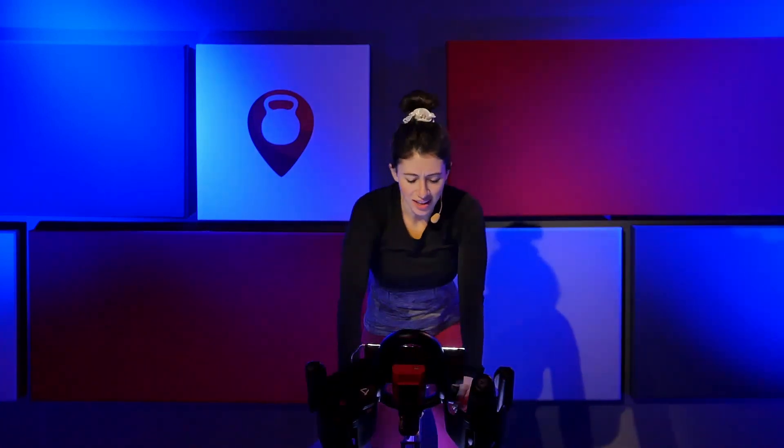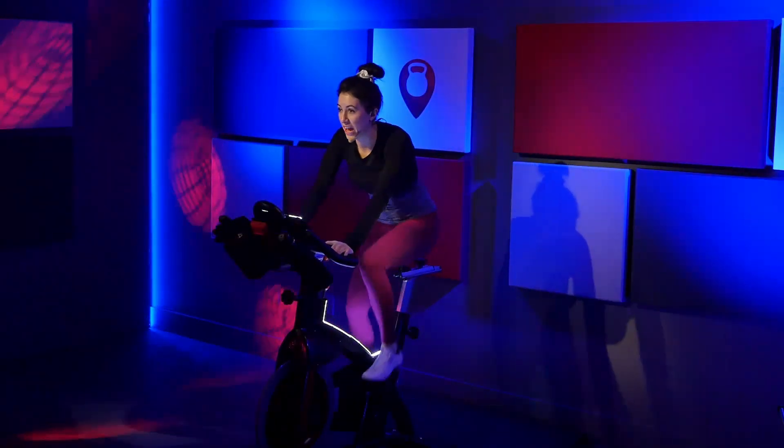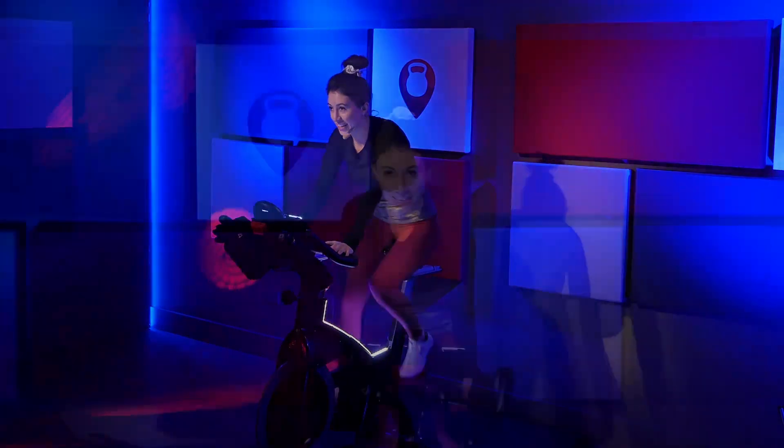That should feel a little bit harder in the saddle. Tap it up. Stay right with me. This should feel heavy. Take a breath. Back out to three. Jog through it. Come on. We're going up this hill together.